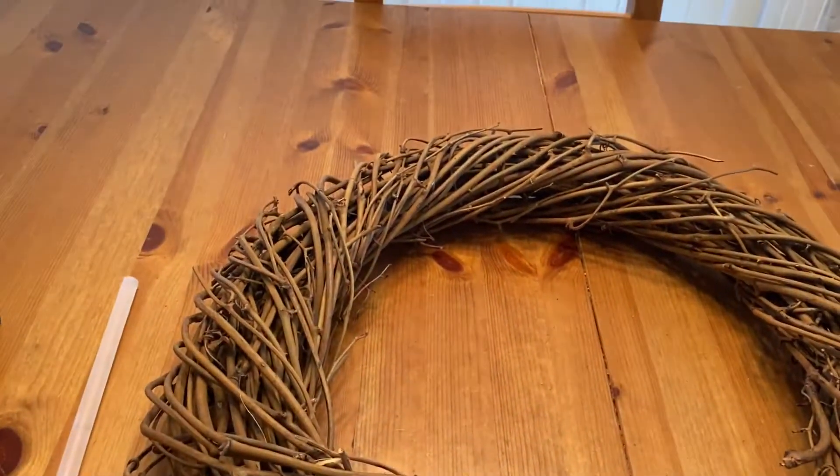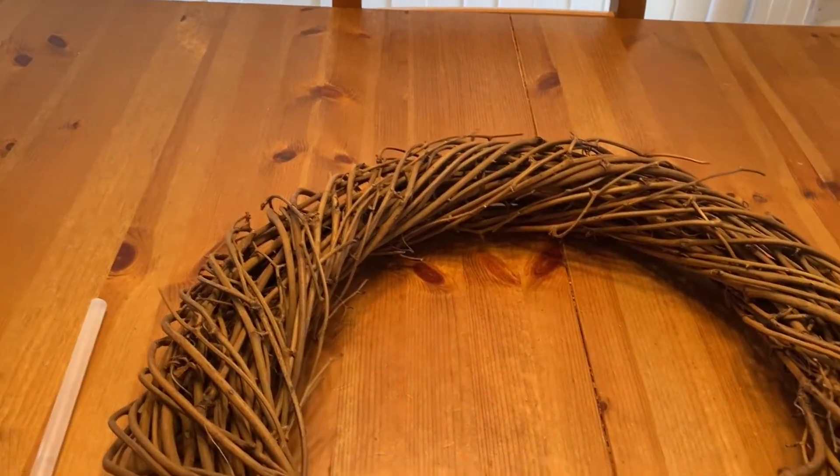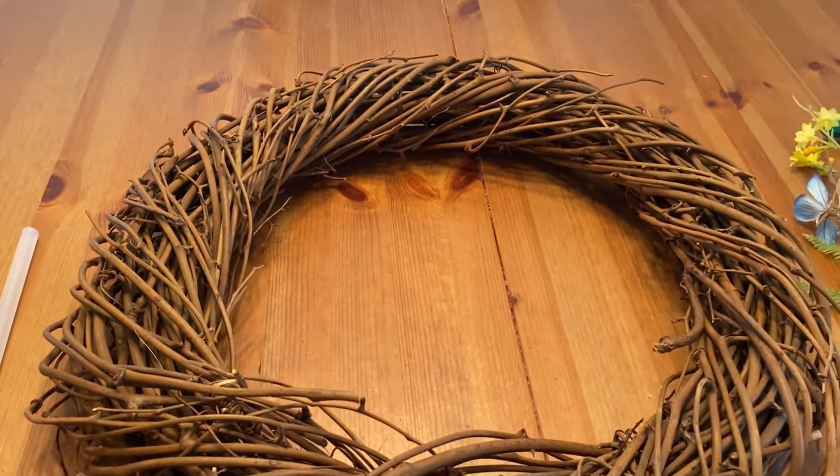Hello everyone and welcome to Sharon's Crafts and More. Today we are going to be making a flower wreath.